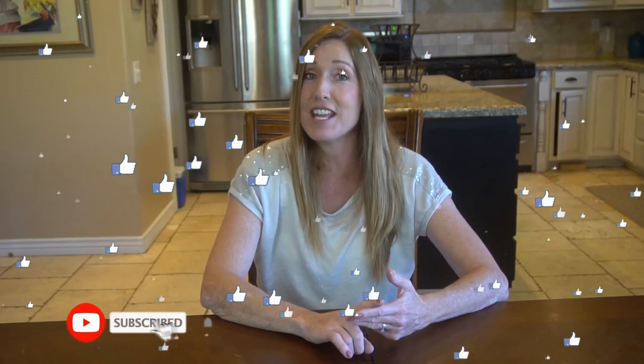That sums up our 14 kitchen hacks! I hope you found them helpful. What is your favorite hack? Put that in the comments below. If you're new to Clean Freak and Germaphobe, don't forget to subscribe, like, and share. Up next is our video about bathroom cleaning hacks — click on that at the end of this video and we'll see you over there!